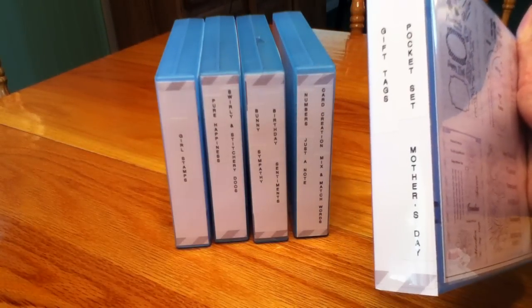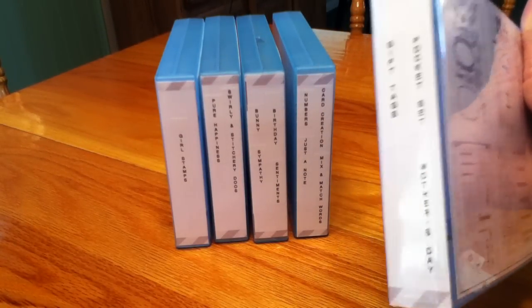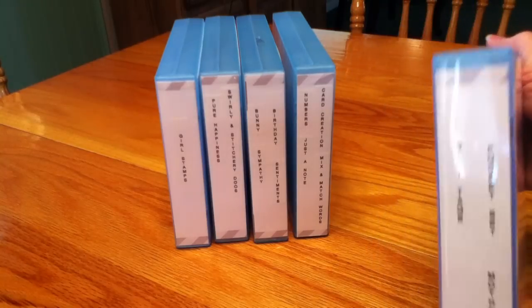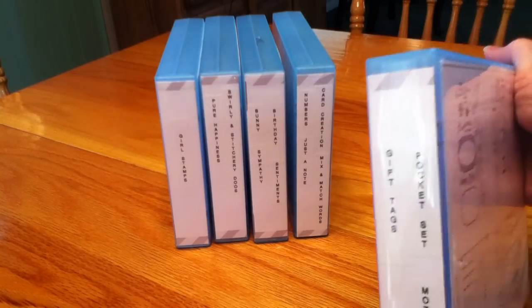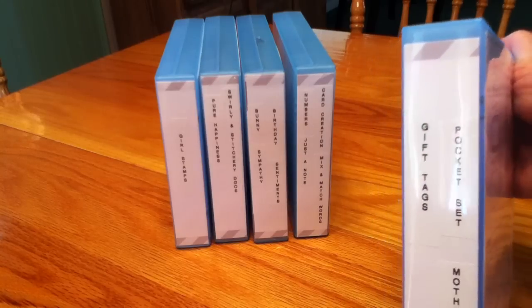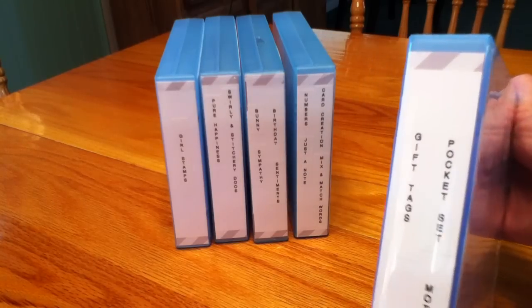I recycled my SP & Co packaging and just cut strips to fit on the outer edge of the binder. I used my label maker to say what the stamp sets were — this one says Gift Tags, Pocket Set, and Mother's Day.